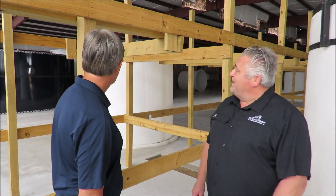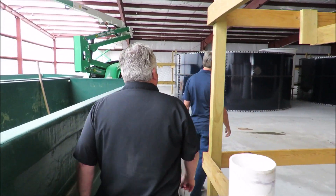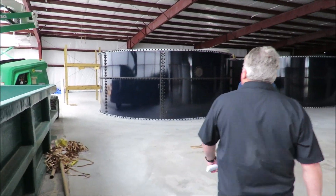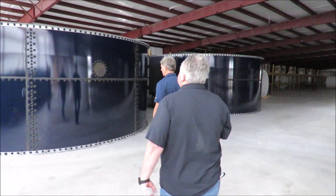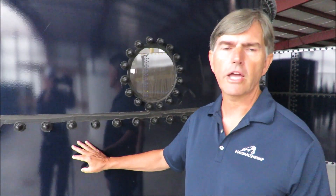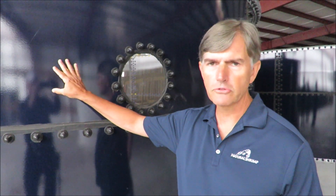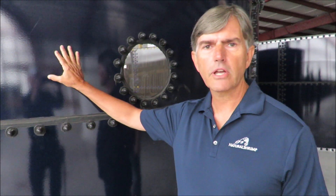Those tanks are huge. Can you tell us a little bit more about those tanks and why they're so shiny? Let's walk over and get a little closer. So these are glass-coated steel tanks. The reason they're glass-coated is to protect the steel, but it also provides a very smooth finish for keeping it clean. We used fiberglass tanks in the past but they're a little hard to keep clean, and they have a rough surface which can cause some abrasion on the product.